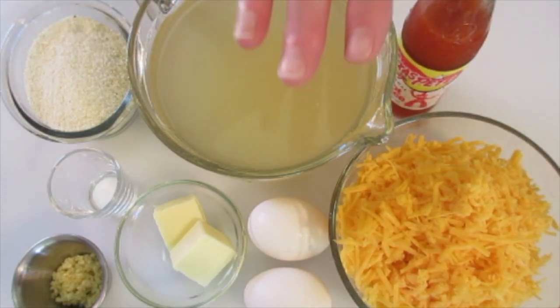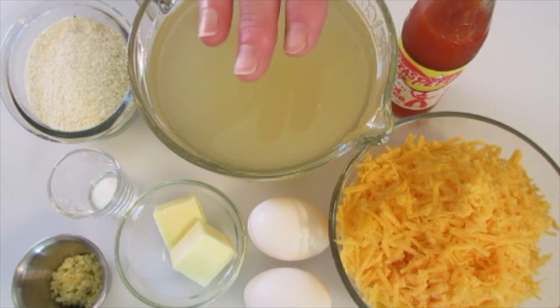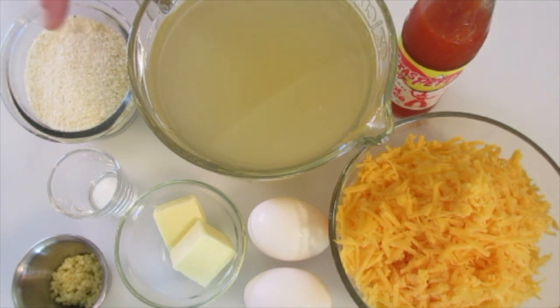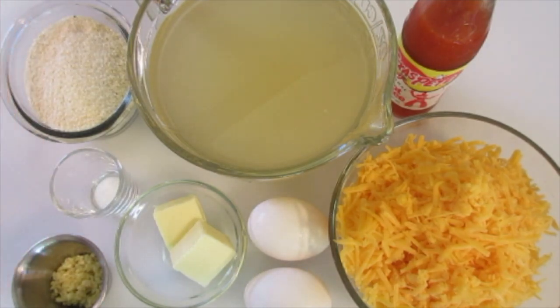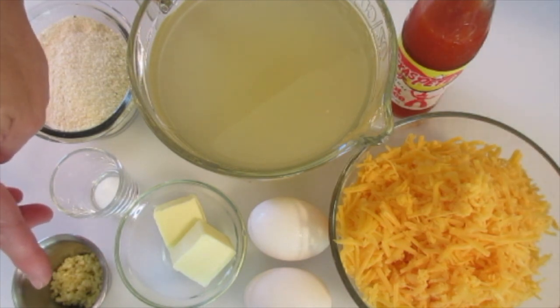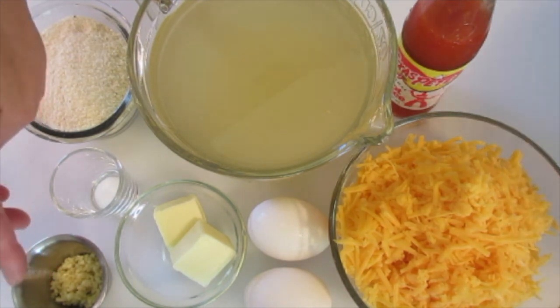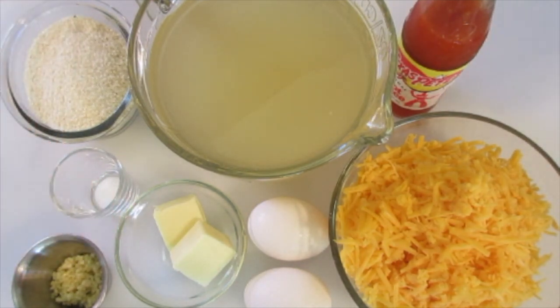The ingredients you're going to need are 4 cups of chicken broth — this is a low-sodium chicken broth that you may substitute with vegetable broth — 1 cup of your quick 5-minute grits (don't use instant grits), 1¼ teaspoon of salt, 2 large garlic cloves that I've minced (this is optional but it gives these cheesy grits tremendous flavor), and 2 tablespoons of butter, salted or unsalted.